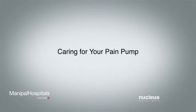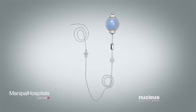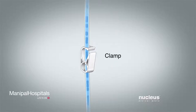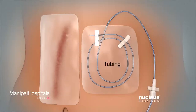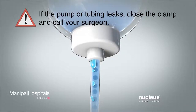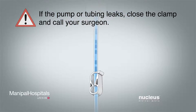Caring for your pain pump: Check your pain pump several times a day to make sure the clamp is open and slides easily, nothing is covering the filter, and there are no kinks or bends in the tubing. If you notice the pump or tube is leaking, close the clamp and call your surgeon.